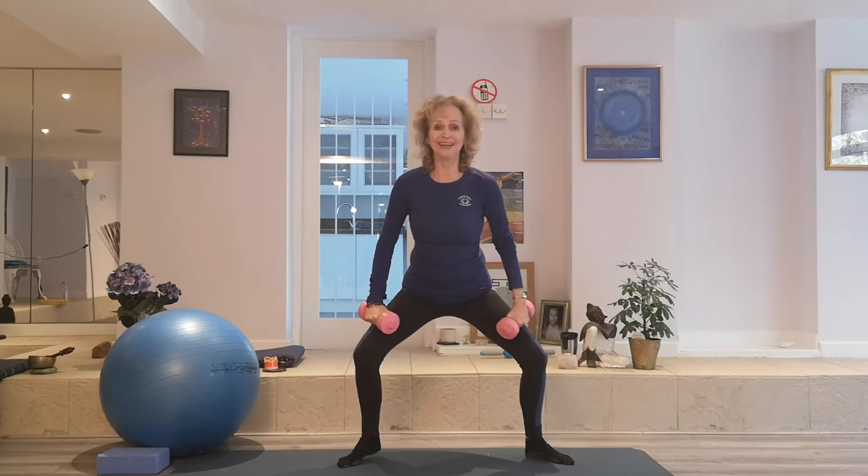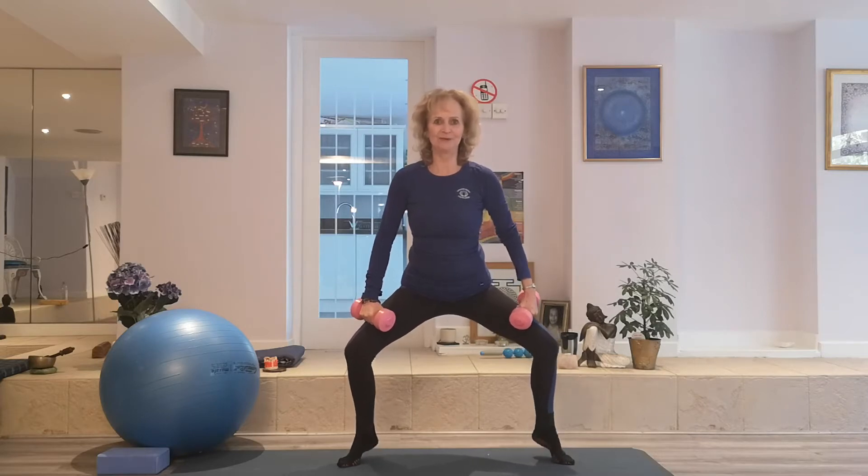Just one heel at a time. Now if you're managing the one heel, try for the two. Needs a bit of concentration, especially with those weights. You're really feeling super strong.